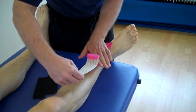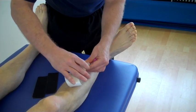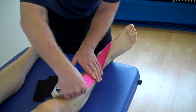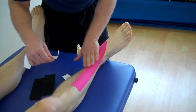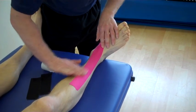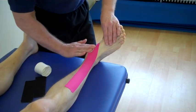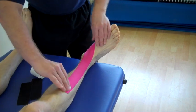We feed the tape out towards the end and because the tissue is already on stretch, we literally just mould the tape along the course of the muscle, like so, using a piece of old tape tissue.